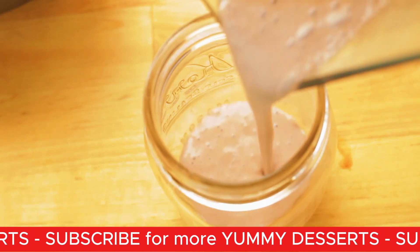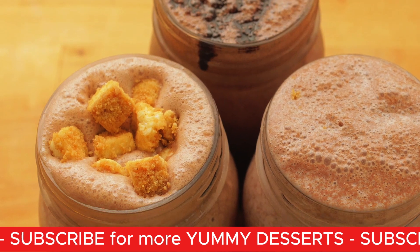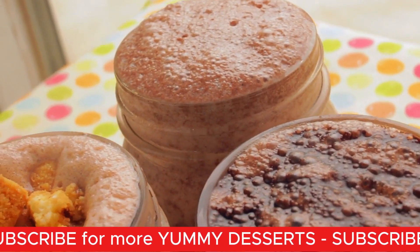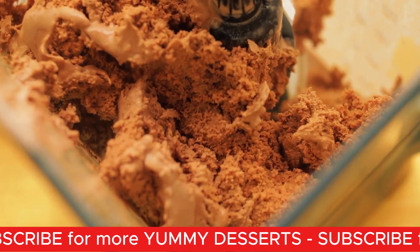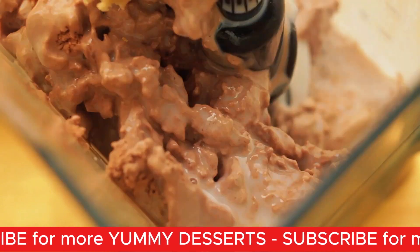I topped off the shake with some cheesecake that I had saved from a previous recipe, and it definitely tastes like a cheesecake. The last shake I'm sharing with you is the cookie dough shake. All you have to do is put your base in the blender, which is chocolate ice cream and milk, and then add your cookie dough.